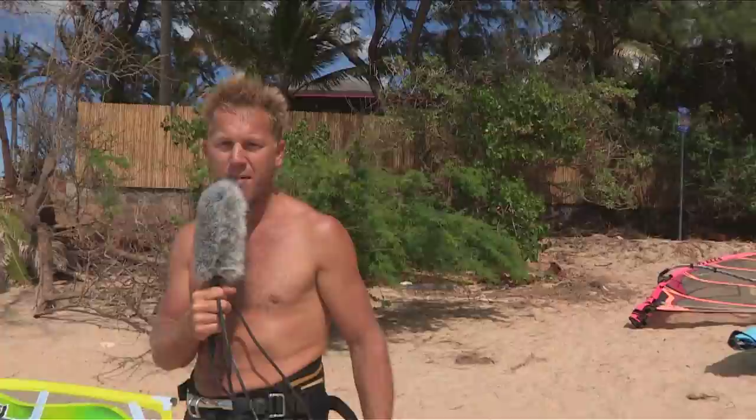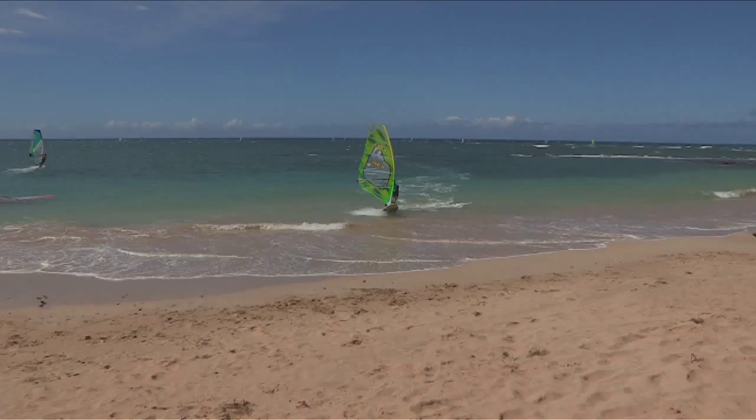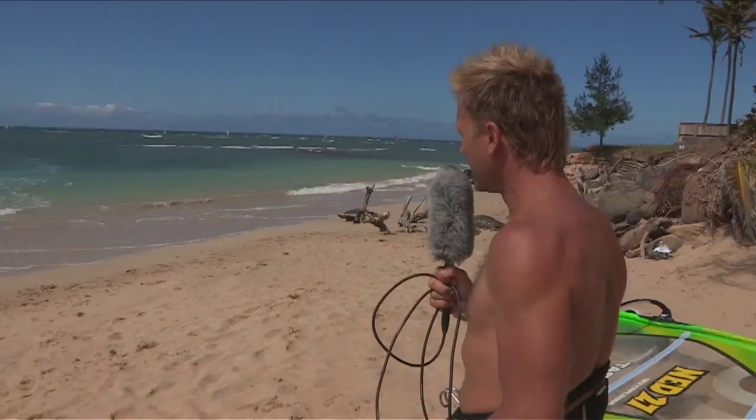Okay everyone, we're on Maui in Hawaii, this is Sprex Beach — it's a Freestyle Heaven. We've got one of the world's best freestyle riders, certainly the UK's best, Andy Bubble Chambers, riding for JP on the new 2012 boards. Super cool graphics going on there, loving the new colors. Let's see what he thinks about the new stuff.